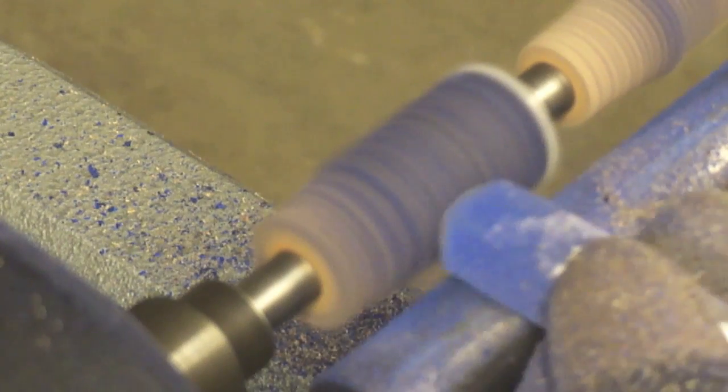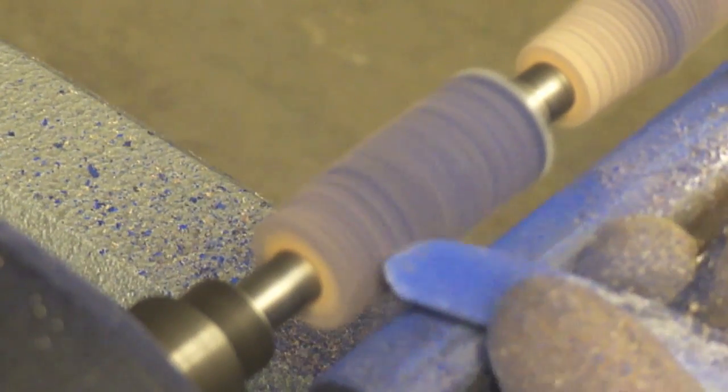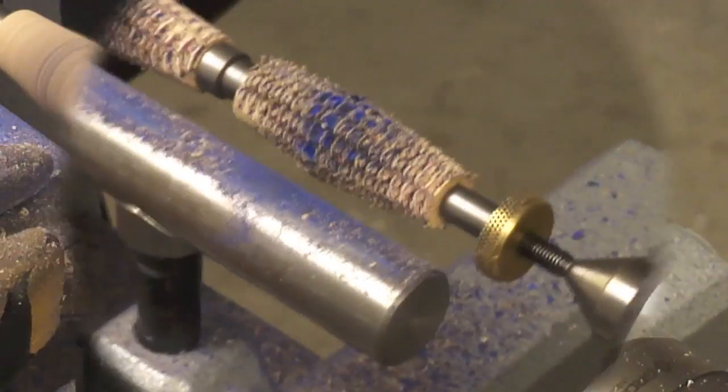Due to the fact that this pen blank was not stabilized, the turning process is going to be very simple. At the same time, it is going to be very easy to make a mistake.